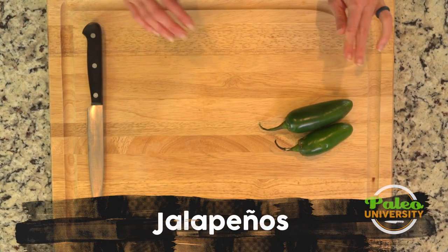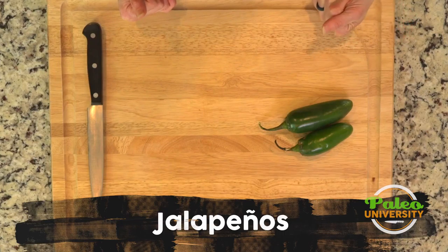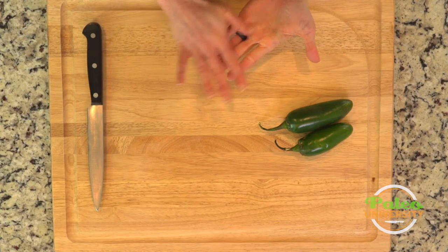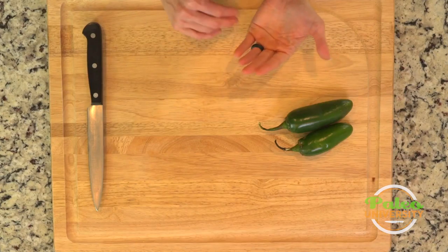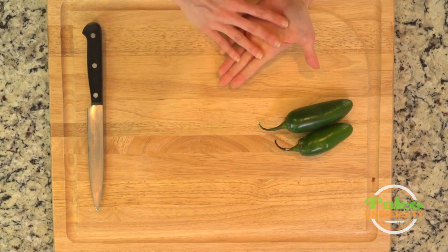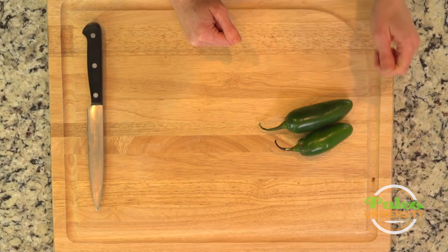These are jalapeños. Before I even touch them, I'm going to tell you that if you want to — and I actually recommend it — wear gloves. You can buy regular latex gloves at any pharmacy and a lot of grocery stores, and wear them while you're working with any kind of hot pepper to save your hands from getting the oils on them. I'm going to run the risk today. Hopefully I don't get too much oil on my hands.